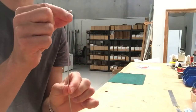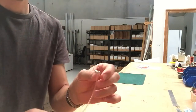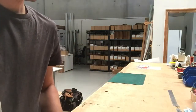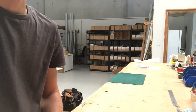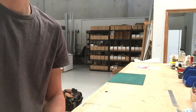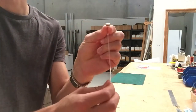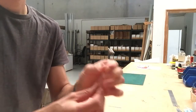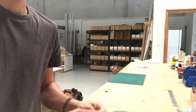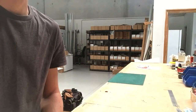One of these steel hangers holds 15 kilos, and one of the nylon hangers holds 10. Using the appropriate hook and two hooks per picture, you can double that rating. So with the nylon hangers, you can hang up to 20 kilos using two, and on the steel hangers, you can hang up to 30 kilos using two, on any of the locator systems.